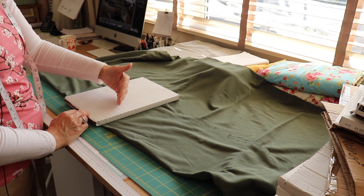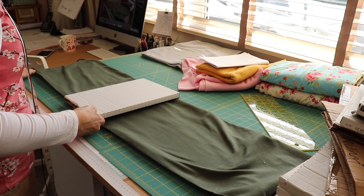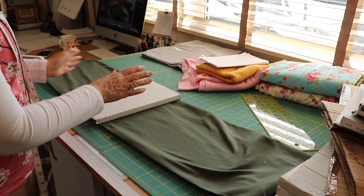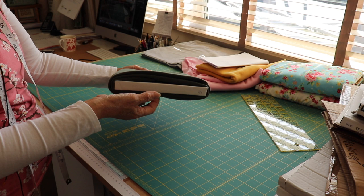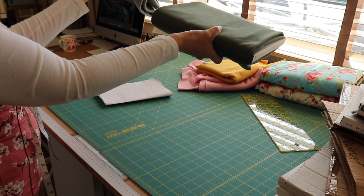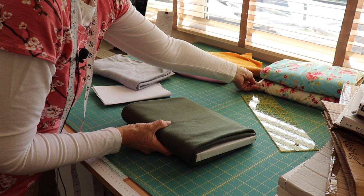I need to fold my fabric so it sits within the width of the cardboard. So I'm just going to fold it until I get the width I need. The cardboard just hangs over the edge so you can get a hold of it. It sits better on the shelf — you've got something to hold on to as opposed to fabric that can go a little bit floppy. It depends how far you want to go with storing your fabric.